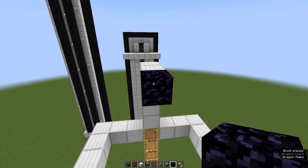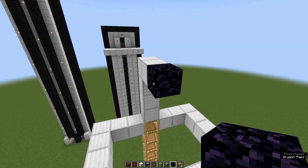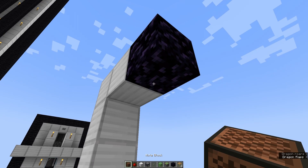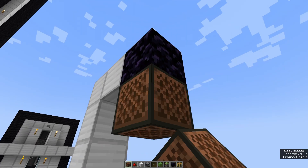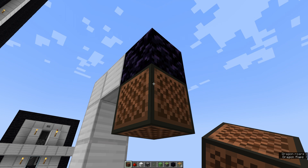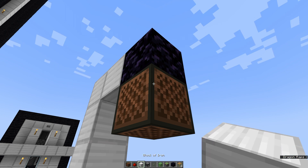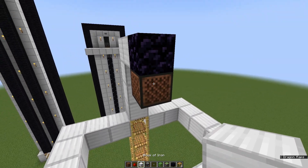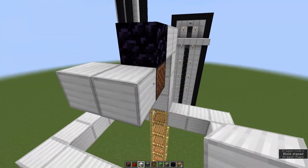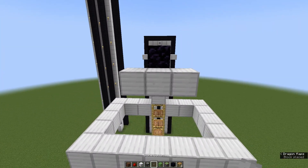Then go out for one block and put on the end one obsidian block. You can also use any non-movable item, for example ovens, but I'm gonna use obsidian. Then take a note block, put it below the obsidian block, and take your building block and put it in front of the note block. Make sure to press shift. Also put down on the left and right side one more building block and a button on the middle one.